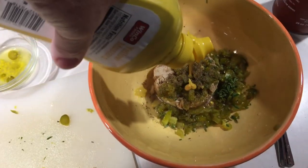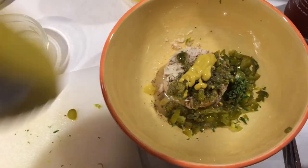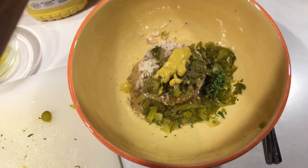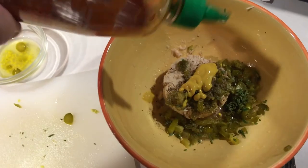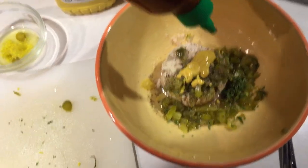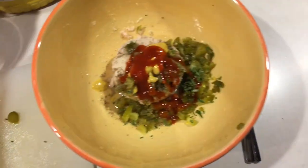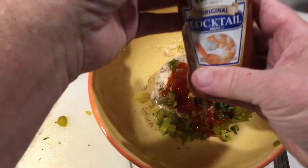And as if there wasn't enough sodium in there, we're going to put in a little bit of mustard — just a little bit. Ooh, and sriracha — Vietnamese ketchup. And cocktail sauce.